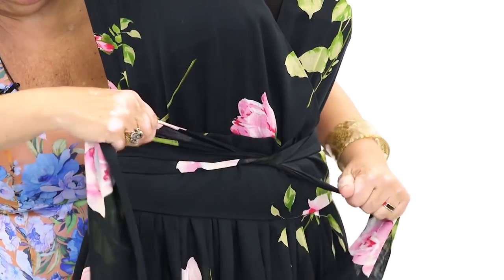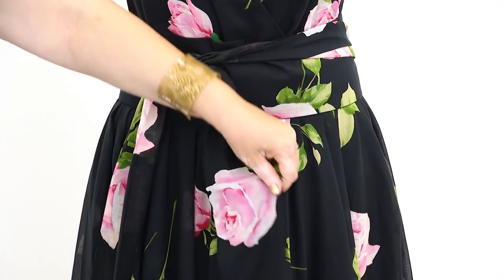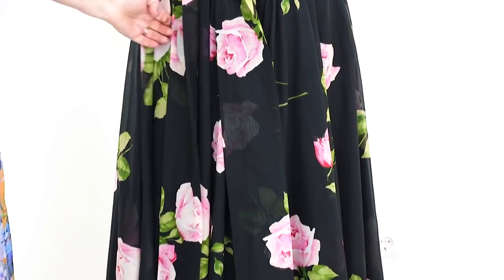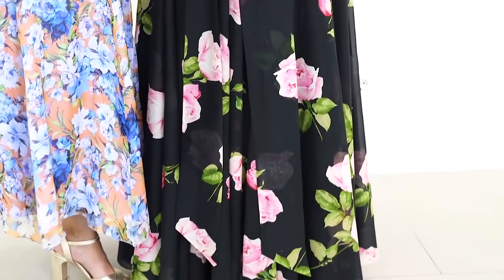The dress was made for one of our regular customers. She said that she wanted the waistband to be very long and beautiful, which is why we decided to make such one. It almost reaches the floor even when wrapped around the waist twice.